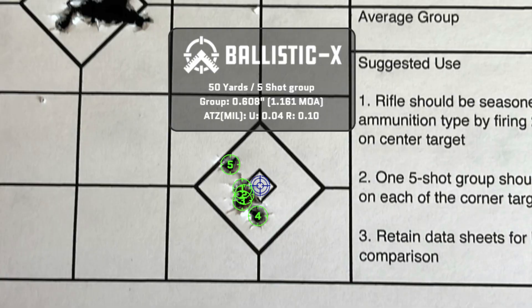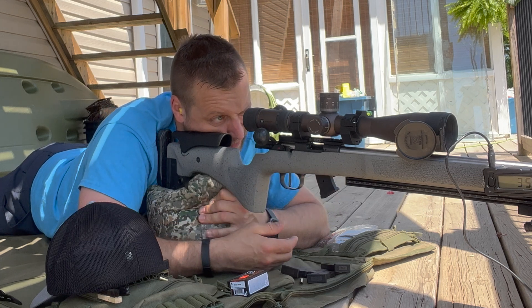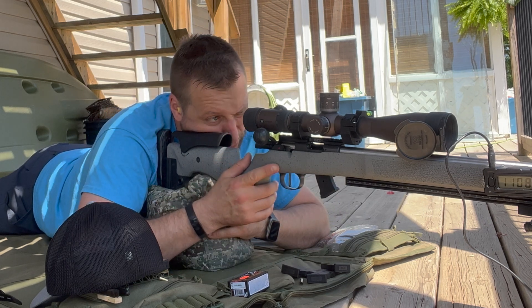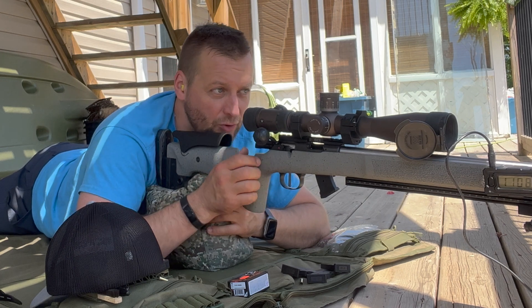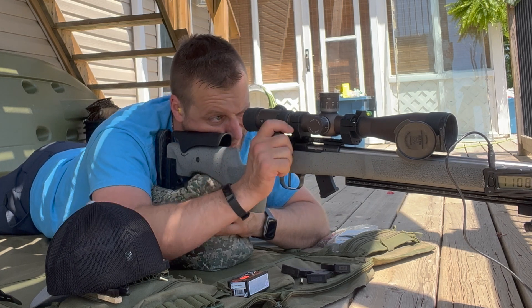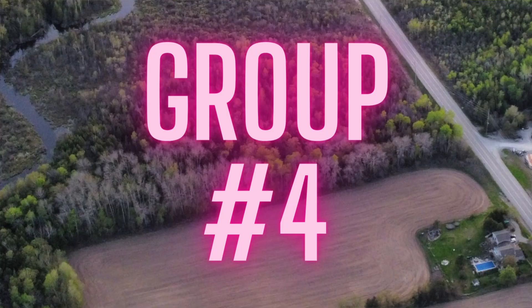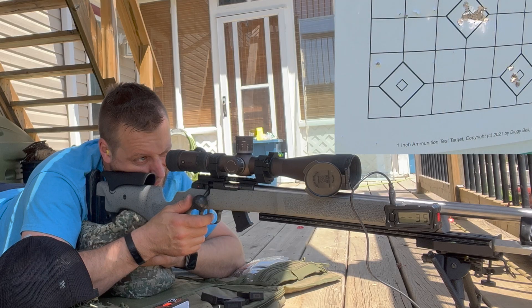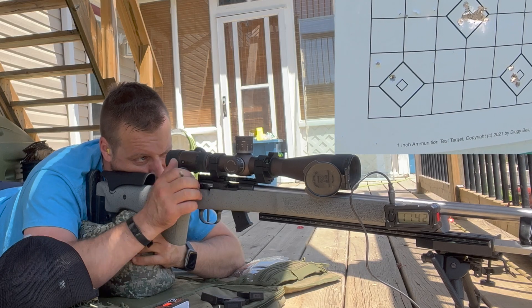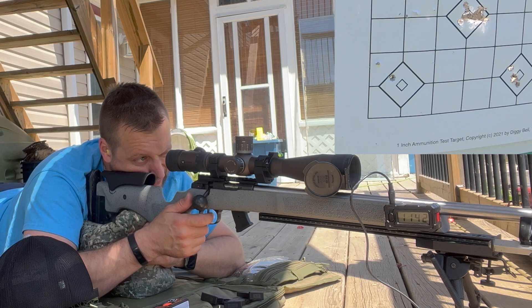I guess I had one fly out there but still a four-to-five pretty solid group. Group number four, final group for the day — let's do it.